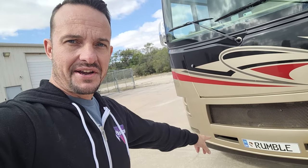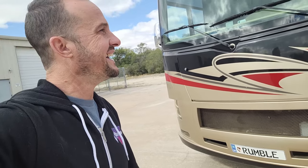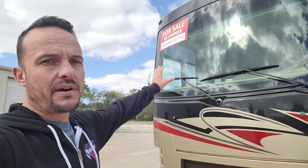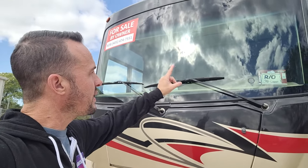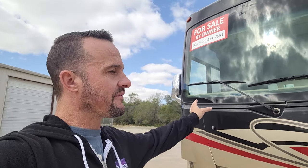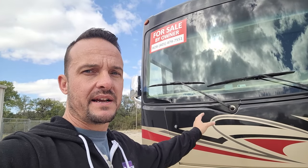You can see the little European plate there for Rumble — you can leave that or we'll take it off, it's up to you. Now on the front here, I do want to point out there is a large rock chip right in the driver's field of vision that happened about two or three years ago. We got it filled — it's not cracking, it's not going anywhere, but it is a pretty large chip right in the driver's field of vision. I'll try to show that when we get inside.